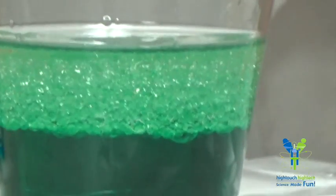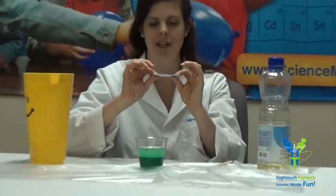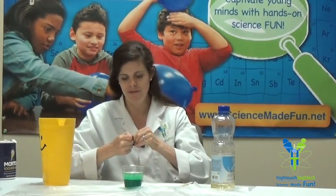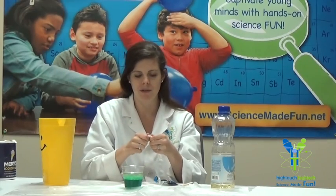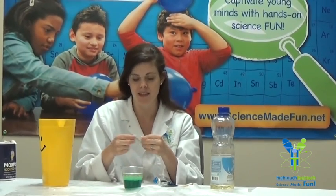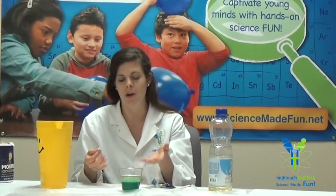Are you ready to make it into a lava lamp? Let's let it go. We're going to use some Alka-Seltzer — go ahead and open up my package here. We don't need a whole tablet, so we're going to break it into fourths or so. Now we know what Alka-Seltzer does, right? It fizzes.